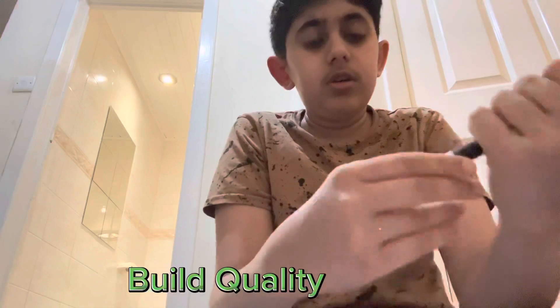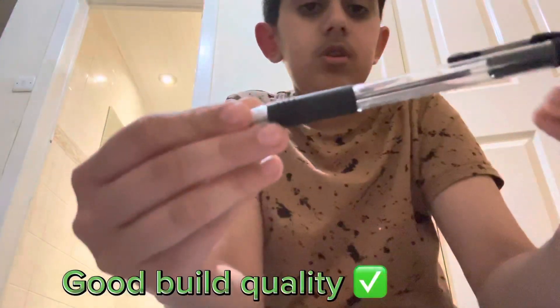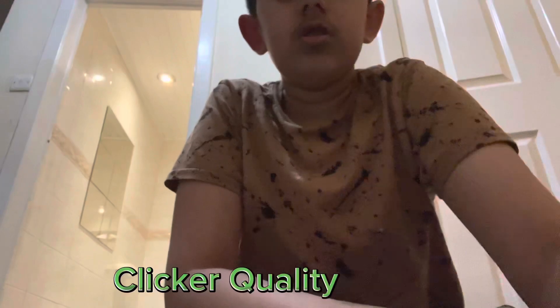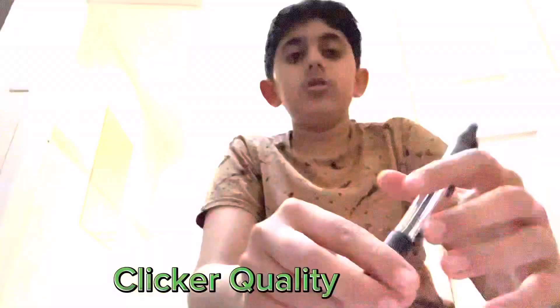Feels nice. There's a solid clicker. But it's quite a loud clicker, so if someone would click this pen, I would actually kill them.